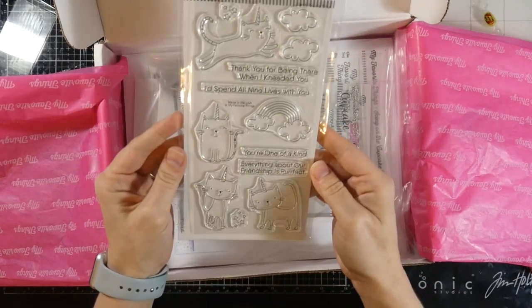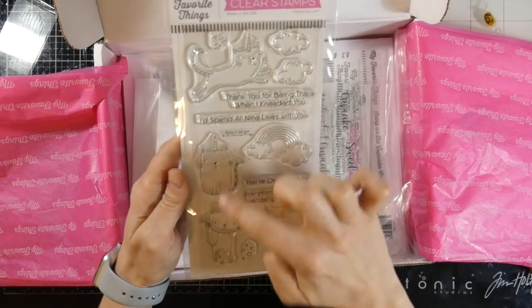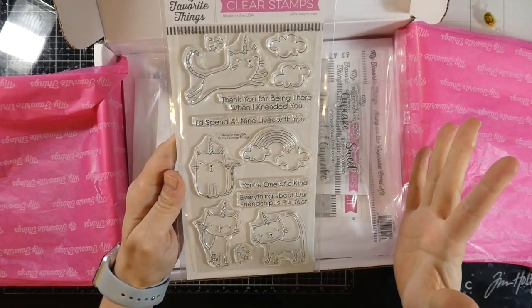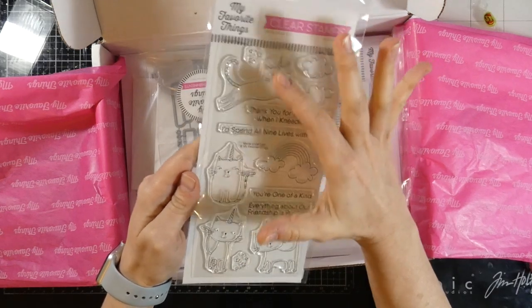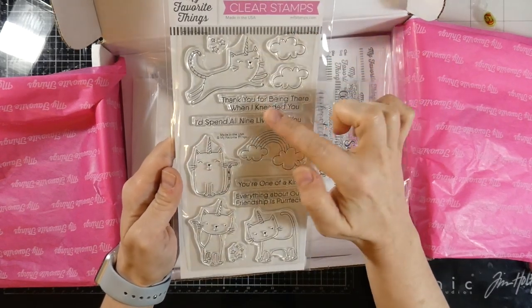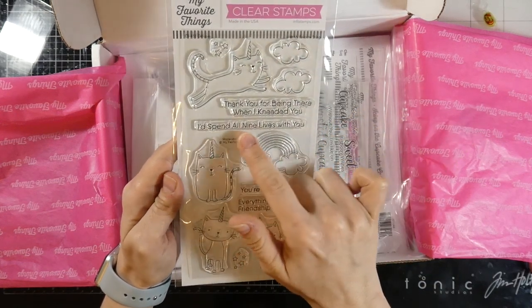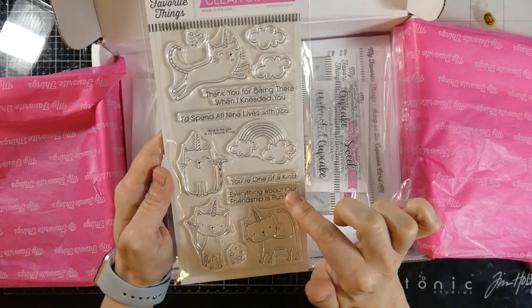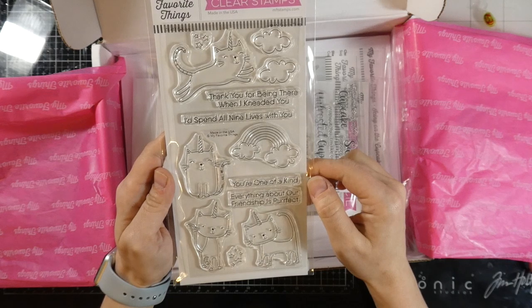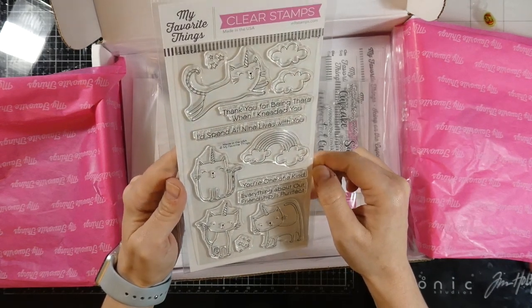I had to get the Catacorn stamp — this is new from this month. It has one, two, three, four cats with unicorn horns. It's got some clouds, a couple of star patterns, and a rainbow. The sentiments say: 'Thank you for being there when I needed you,' 'I'll spend all nine lives with you,' 'You're one of a kind,' and 'Everything about our friendship is perfect.' That is fun!